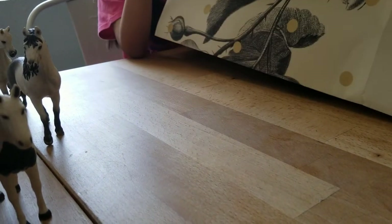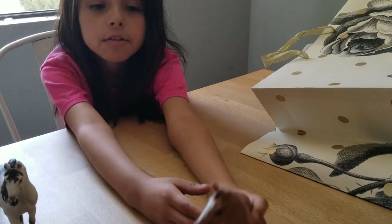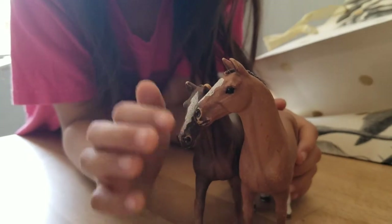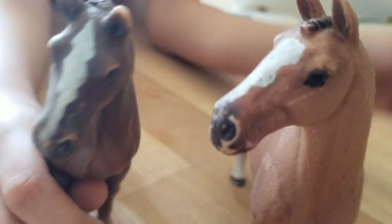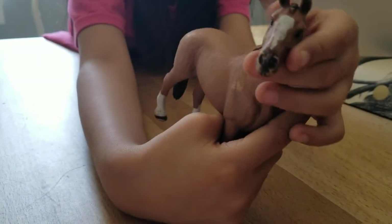So next horse - these are our last horses. First we have this one - it has this muzzle thing, I think it's called a muzzle, with these white parts. It has a skin color here and it has great braids and a great tail. He's looking out to the side.